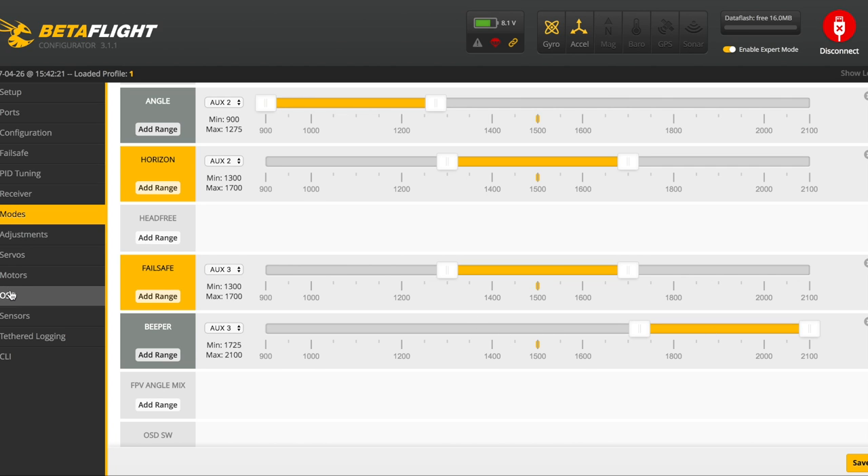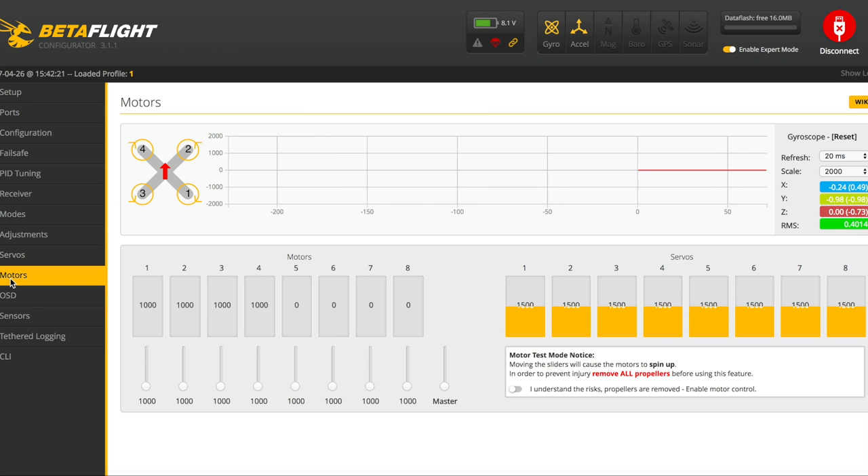Go down to the motors tab. Without any props on, turn the motor test on and spin up each motor just a little bit. Make sure the motor that's labeled motor one actually spins, and make sure it's spinning in the direction shown. I typically spin it up until it's running smoothly and then barely rub my finger against it to feel which way it's spinning — that's the easiest way to tell. Verify your motor configuration and that will also verify your ESC wiring is correct.